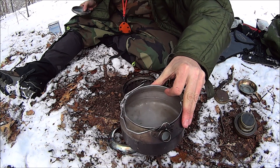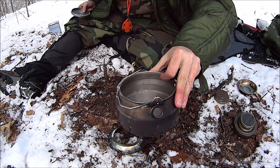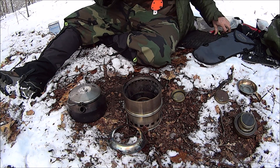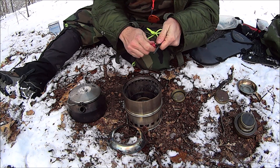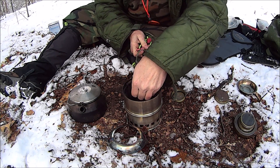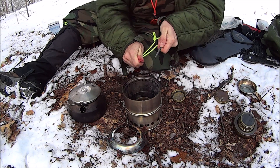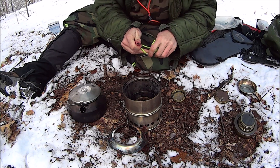That's about the same amount of liquid, with a little bit of slushy snow in there. Let's get a roll on this. The other one seemed to light easier.